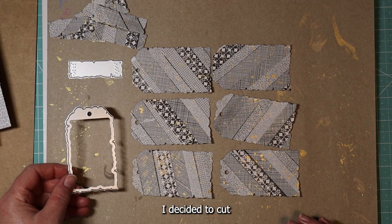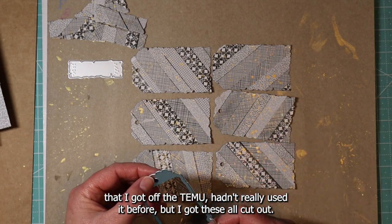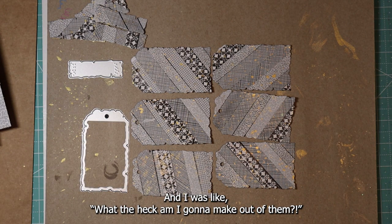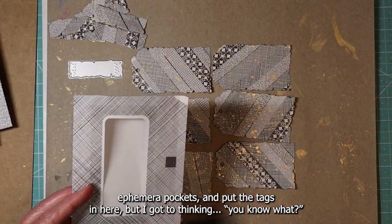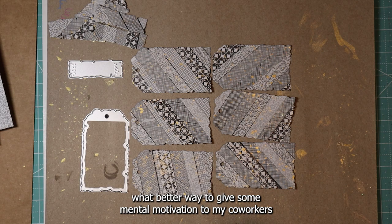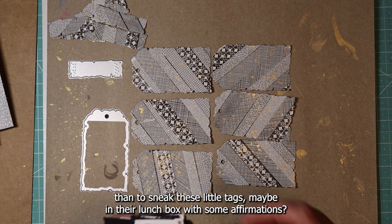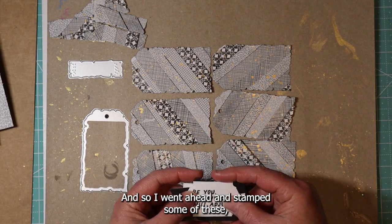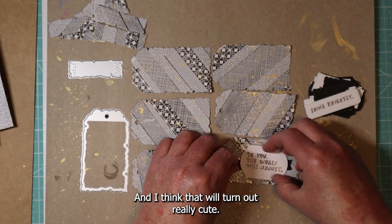I decided to cut our junk letter strip into these little tags using a die that I got off Temu — hadn't really used it before. After I got these all cut out, I thought about making some ephemera pockets to put the tags in, but then I thought, I've got to go to work tomorrow. What better way to give some little motivation to my co-workers than to sneak these little tags maybe in their lunchbox with some affirmations and sayings to uplift their spirits? I went ahead and stamped some of these and I think that will turn out really cute.